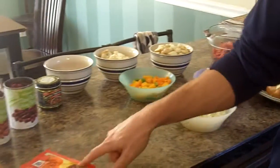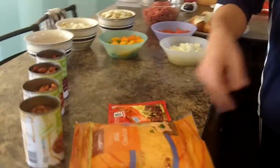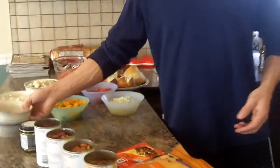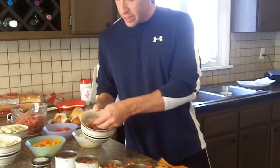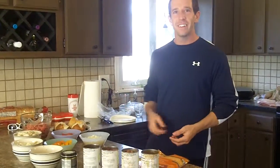We have one packet of McCormick seasoning. I don't like to put too much in — try and keep it low salt. As well as mild cheddar cheese to top it off, and some extra ground steak and extra bacon that we can add on once we're all finished up. And that's what we have for today's chili.